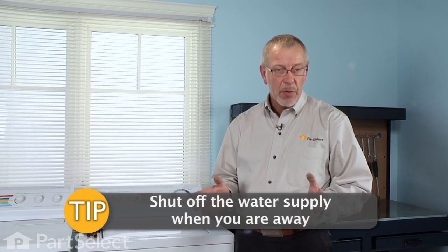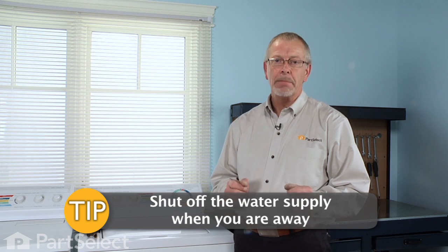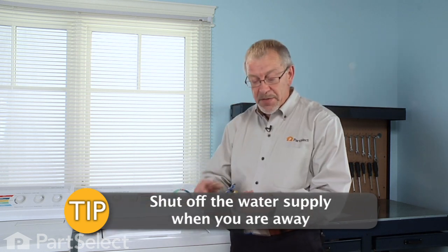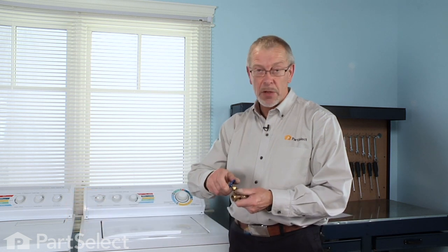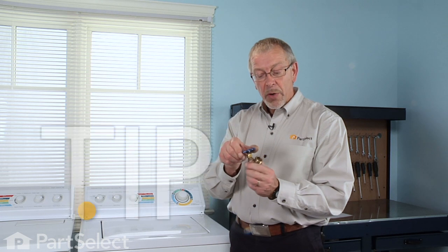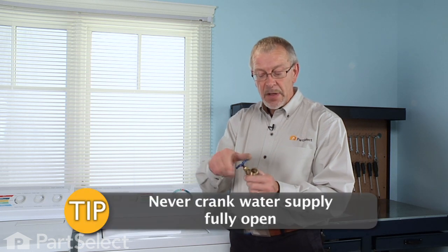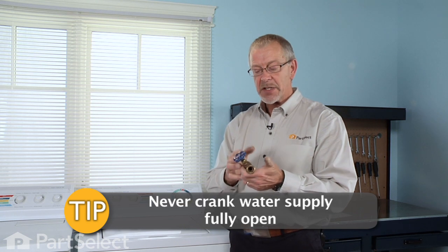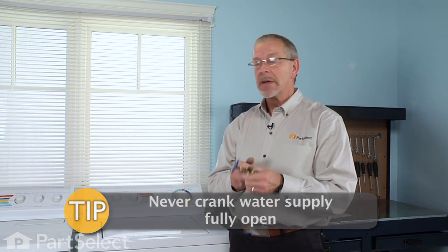The last tip that we have for you is in relation to shutting off the water supply to your washer if you're going to be away from your home for an extended period of time. It's always a good idea to turn the water off. If you have valves such as this, just simply turn them closed. When you go to reuse this, you should never crank it fully open. The chances are that valve's going to seize in that position, and you won't be able to turn your water supply off when you go to change your hose.